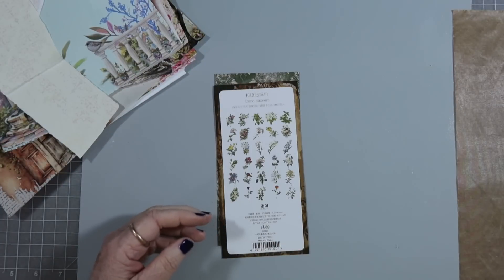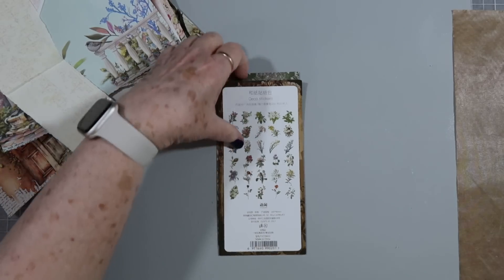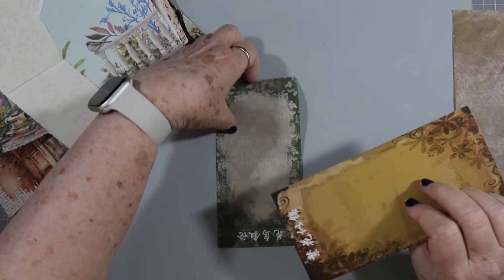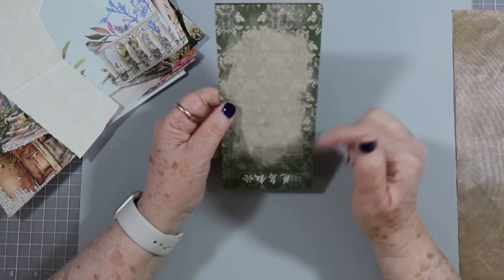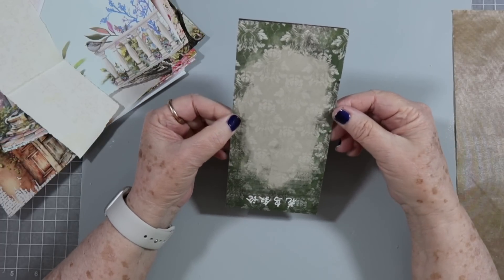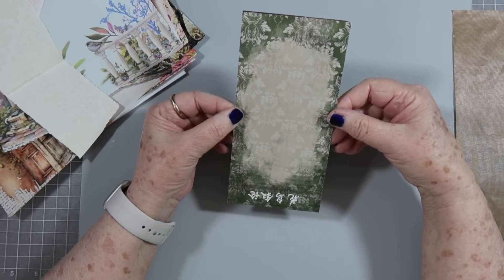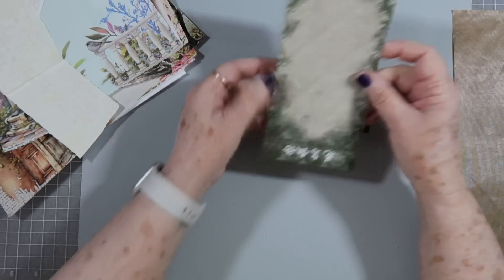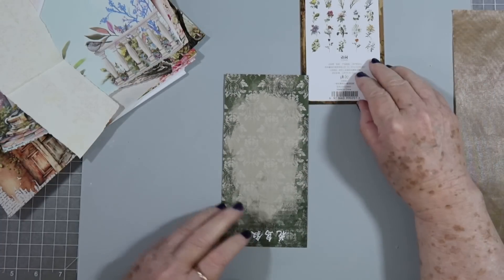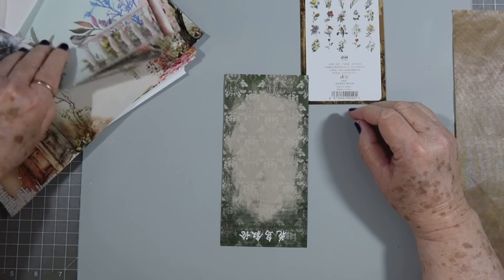We'll get started — no telling what all we will do. I'm thinking about doing a tag that goes over the top of a page, one that you hinge at the top and it just kind of slips down over the top of the page. So let's start with this and cover it with something and then go from there.